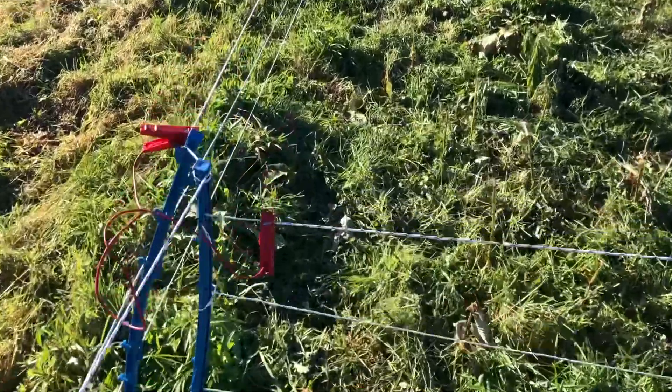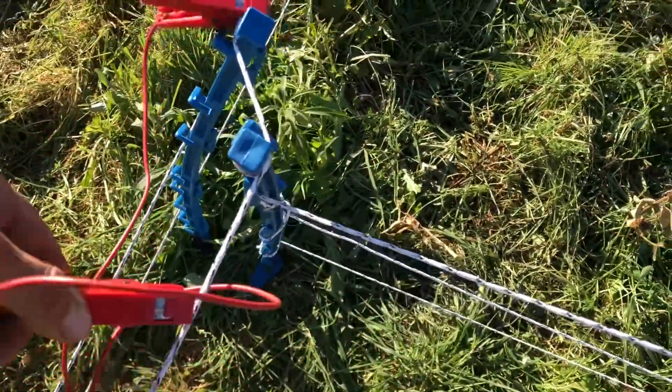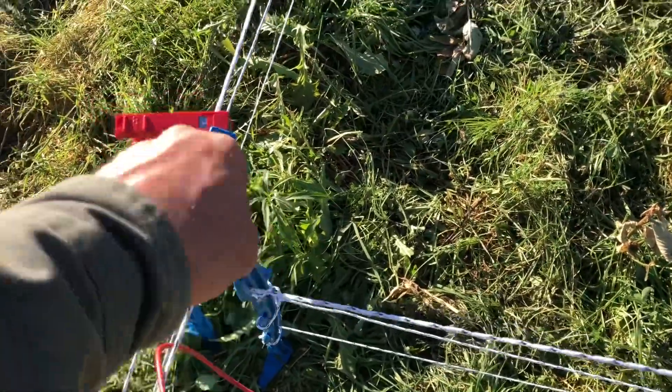One more piece — we really like these alligator clamps to make connecting the fences together really simple.